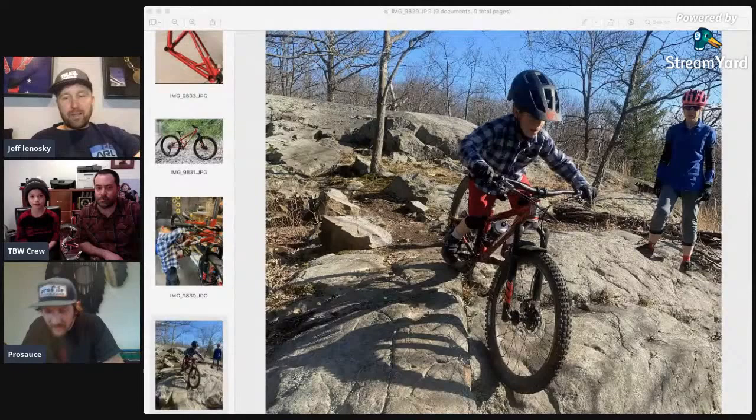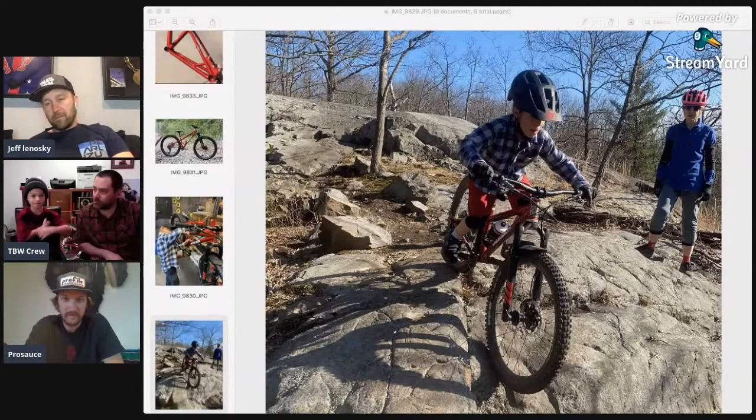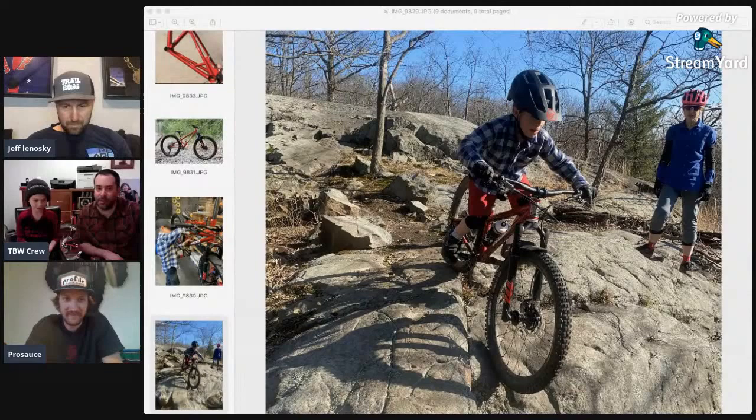I'm going to type the Instagram page for the bike shop in the comment section. So tell me what else you like about this bike. It just climbs well and it descends well. It does everything — it's poppy, it's fun. It doesn't feel sluggish. It's amazing. Skinny as well — Noah loves doing skinnies. Adam, what did you end up with for the bottom bracket height for that bike? I believe it's 40 millimeters of drop.